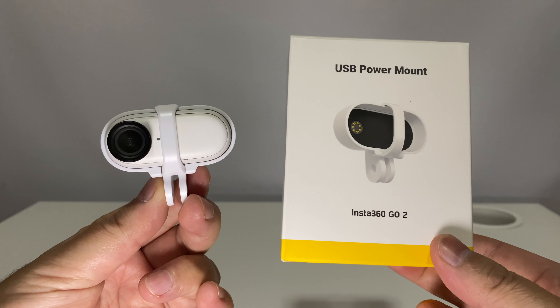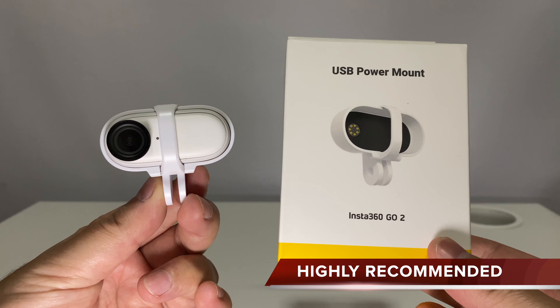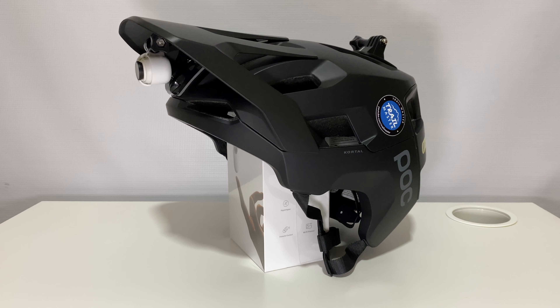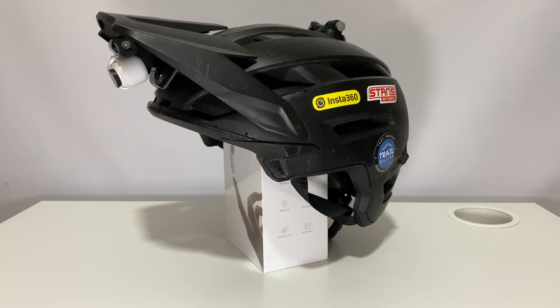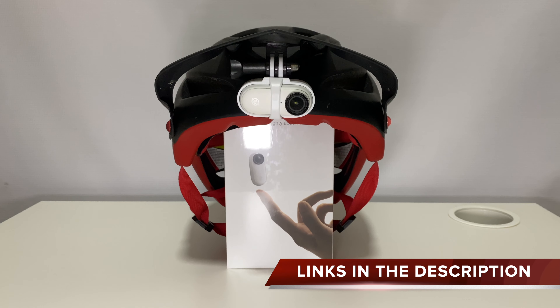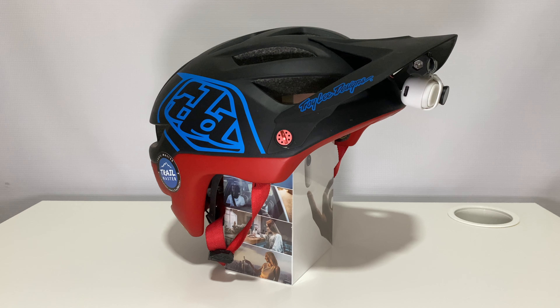This is such a good idea, and go-to users should have this. Definitely recommended. Feel free to leave any feedback in the comments section. If you plan to purchase any Insta360 camera, please use the links in the description — I earn a small commission for every purchase made through these links. Thank you.